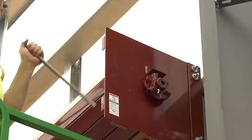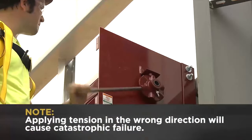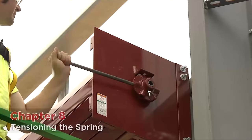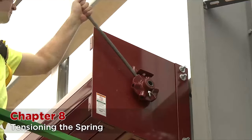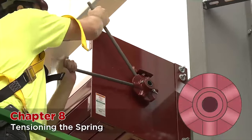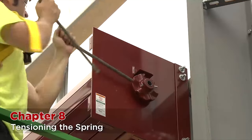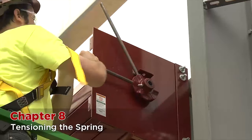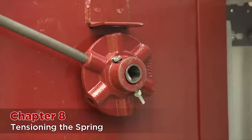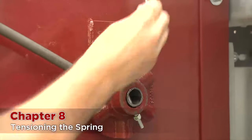Using two bars, apply tension in the counter-clockwise position. Please note: applying tension in the wrong direction will cause catastrophic failure. Start counting your turns after the tension can be felt in the adjuster wheel. As calculated, we need to put 12 tension turns, or two complete turns of the adjuster wheel. When you have completed the turns, insert the pin in the top part of the tension wheel.